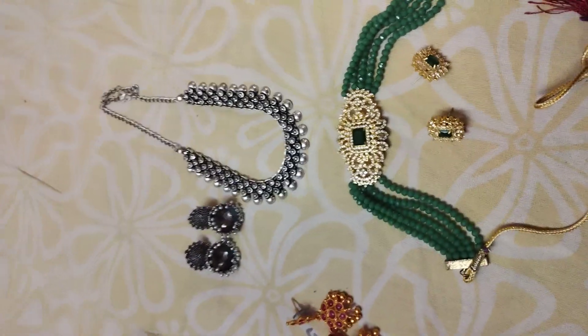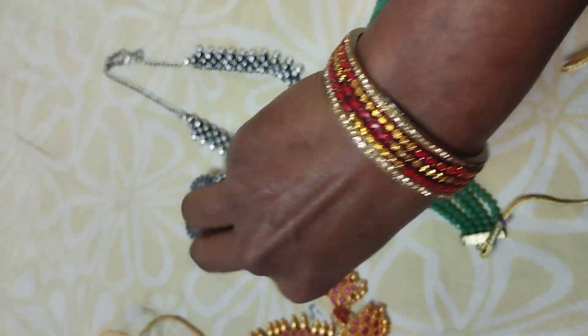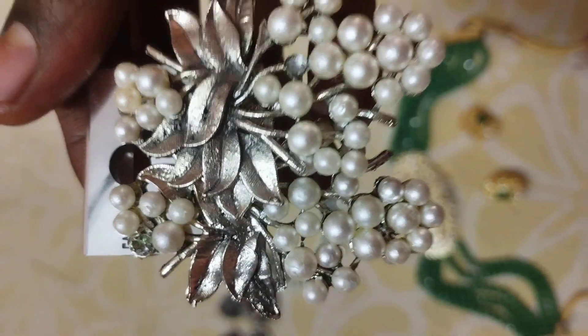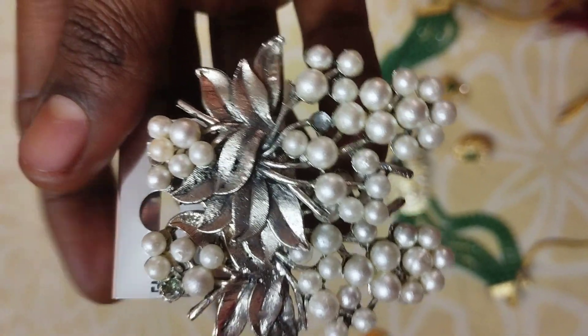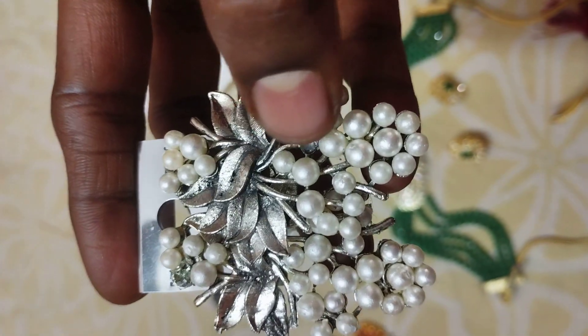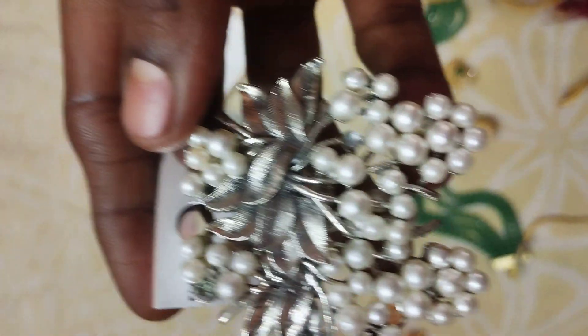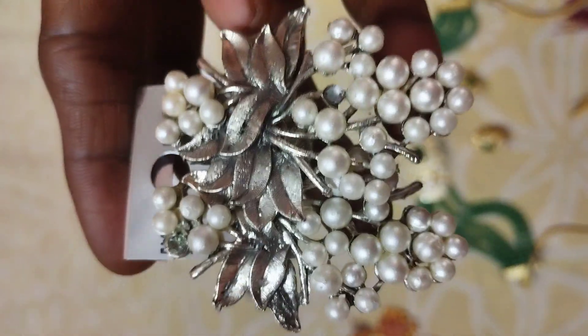We have a rinse. This is a 2 rinse. This is a 1 rinse. I'd like to add a 1 rinse. This is silver color, but this is also one of the colors.